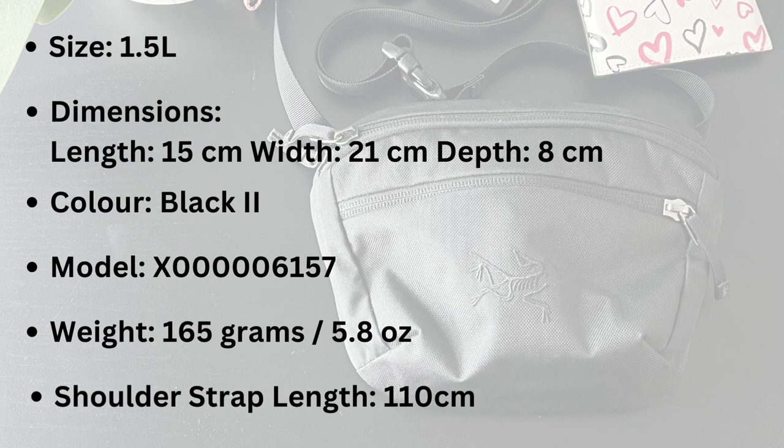This is either a waist pack or over-the-shoulder type of pack. The color for this particular pack is black on black, and the model is X00006157. The weight is about 165 grams or 5.8 ounces — so a very light pack — and the shoulder strap length is about 110 centimeters.